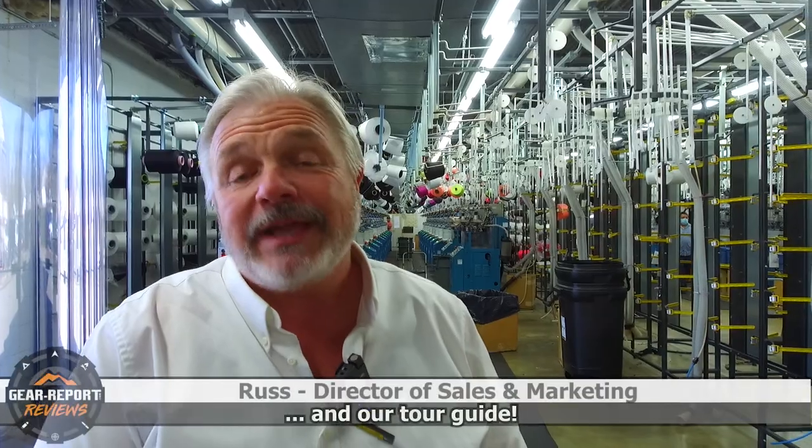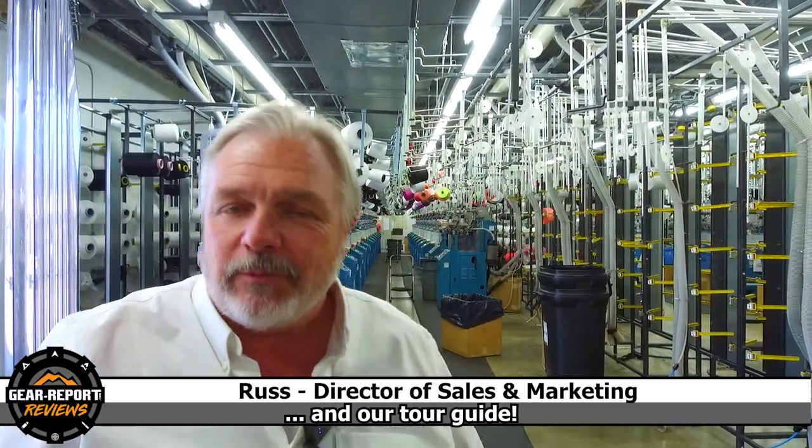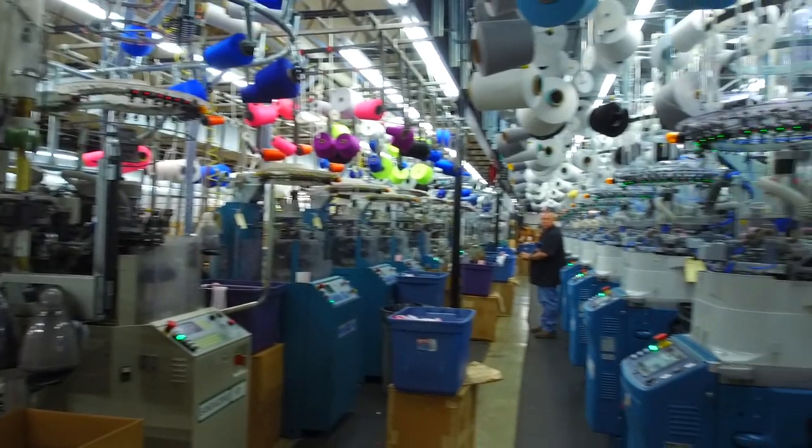Hey Gearheads, welcome to Wright Sock. Our company was founded in 1948, right down the street here in Graham, North Carolina. We moved to Burlington, North Carolina about 20 or so years ago, and we're in our huge factory in downtown Burlington, North Carolina.